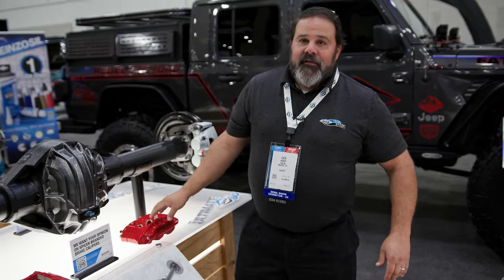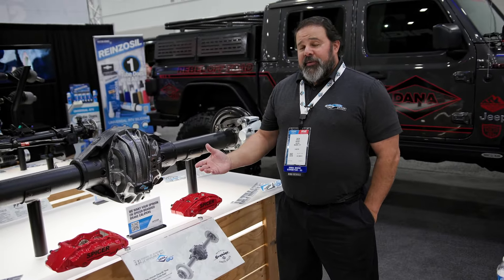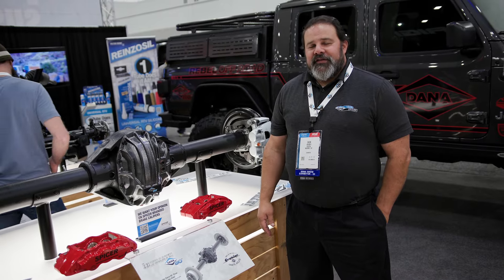So if you need even more braking for even larger tires, Dana is going to have you covered. That pretty much covers the Ultimate Dana 80 here at SEMA 2023.